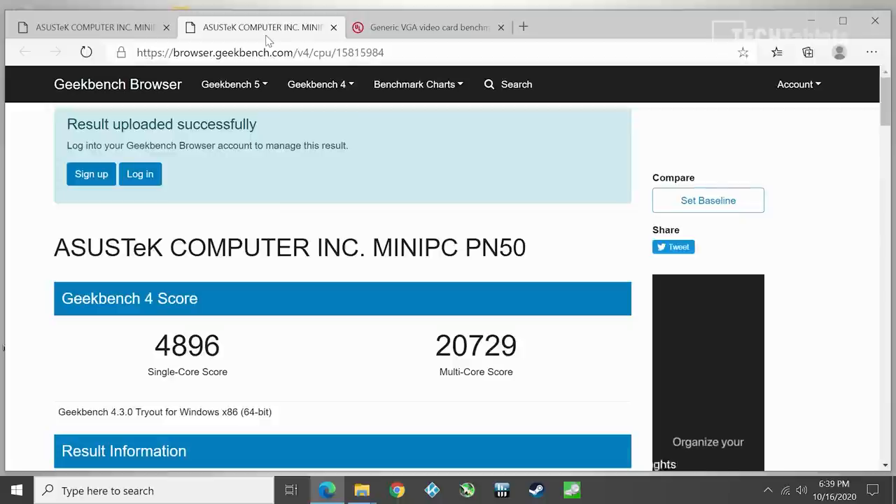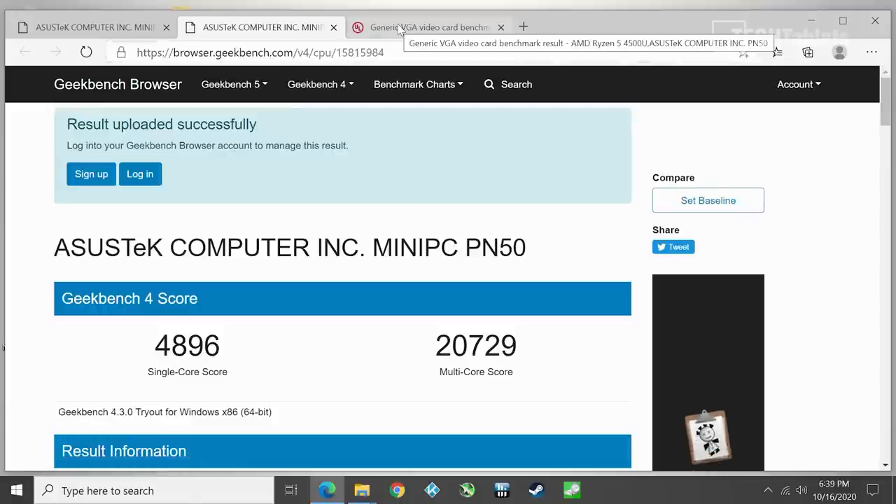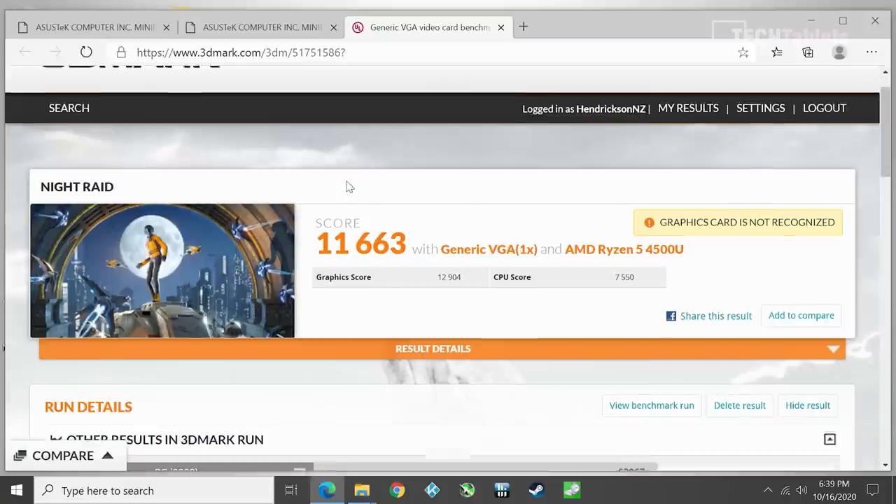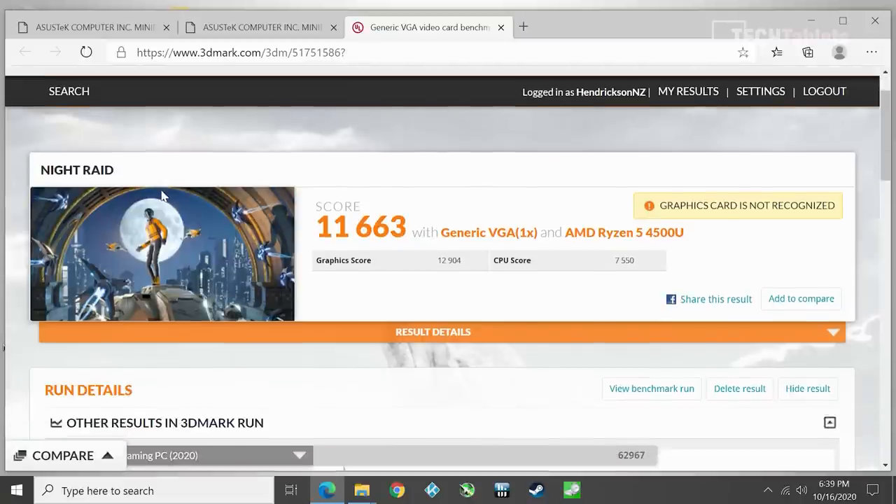Geekbench 5 results for six cores are impressive — I'm very pleased with that performance. Geekbench 4 is also good if that's still relevant to you. These benchmarks are available to download so you can run them on your own hardware and get a solid idea of whether this would be an upgrade or downgrade for you. The 3DMark Night Raid score — recommended for integrated graphics — is very good and will beat Intel's integrated graphics offerings.